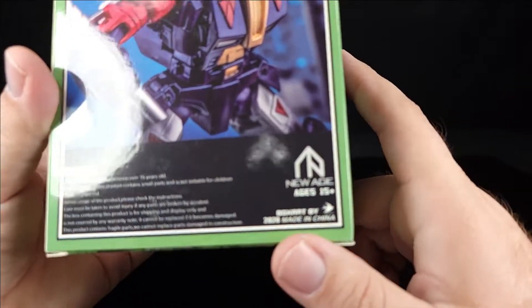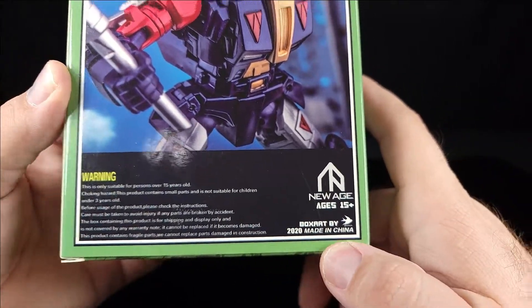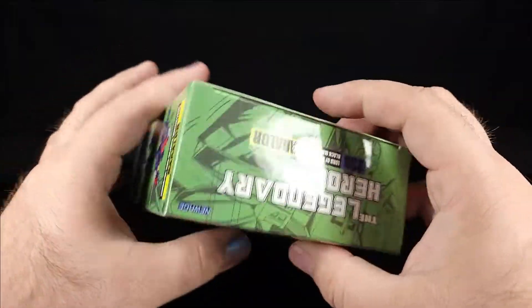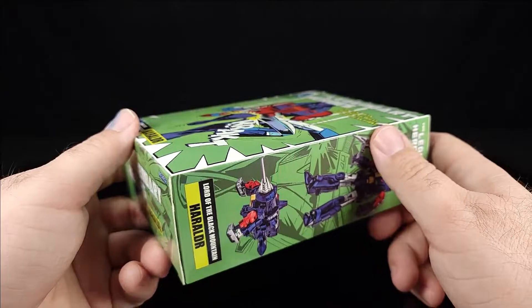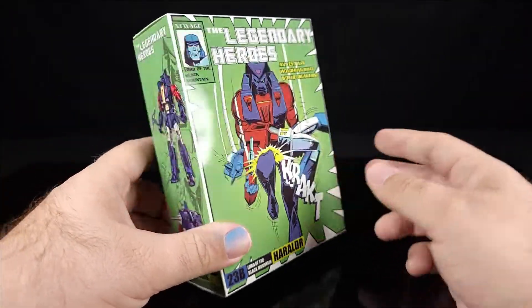New Age, ages 15 and up — that's me. Made in China, 2020. Same stuff on the sides and bottom. That's the box — you get the instructions and everything else in the box, which is cool. So let's move on and take a look at him.